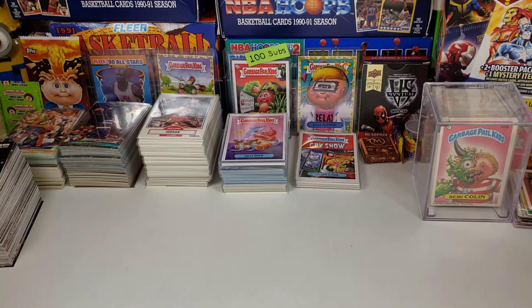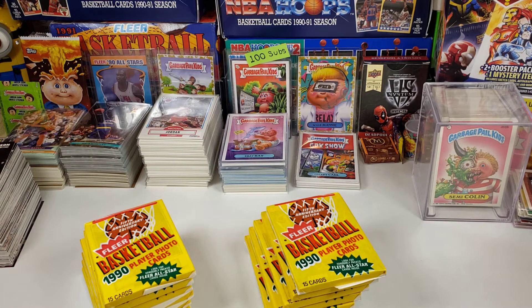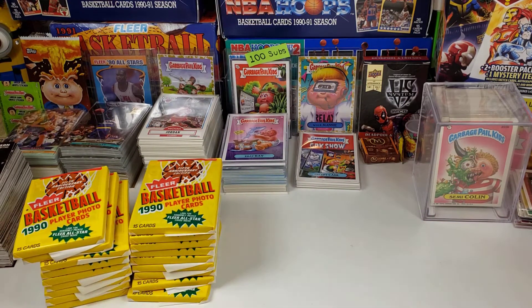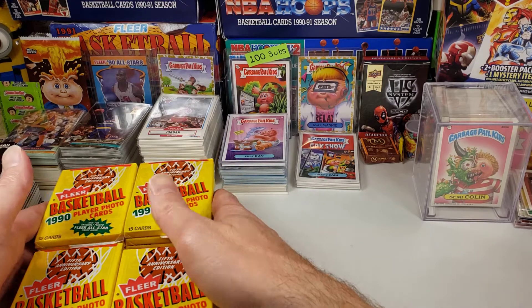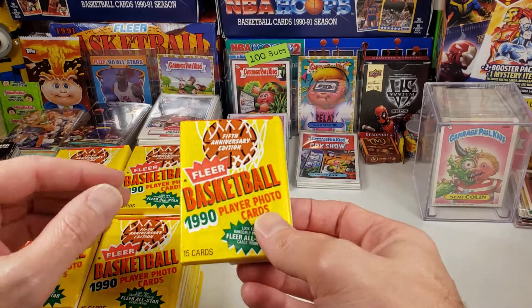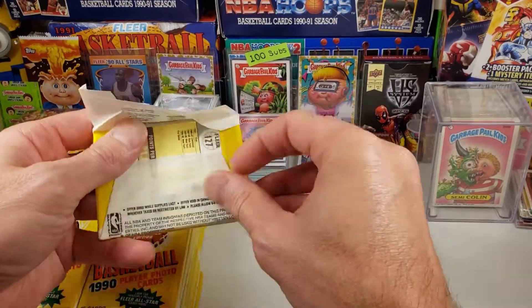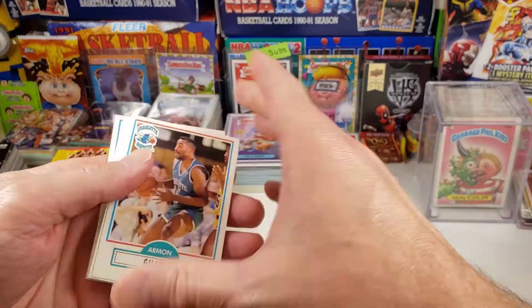The Jordan cards in here are going up in value. The All-Star Jordan is like $300 now in a PSA 10. It's probably hard to get a 10 — a lot of times there are centering issues with these cards. But the base card Jordan is like $220 or $200 in a PSA 10. We're also going to be looking for Magic Johnson, Larry Bird, Michael Jordan, David Robinson, and any of the Hall of Famers — we'll set those aside.